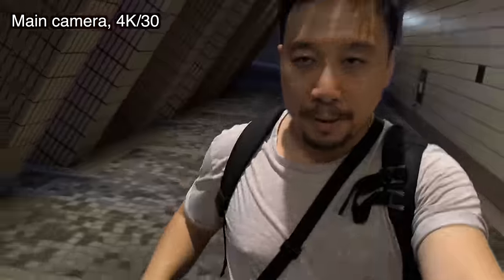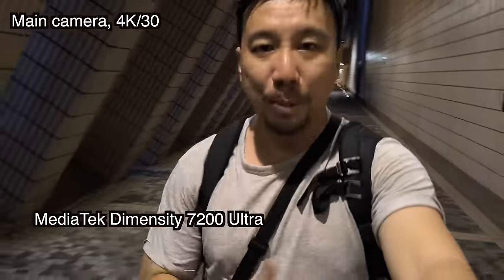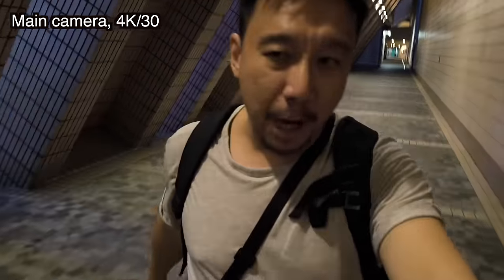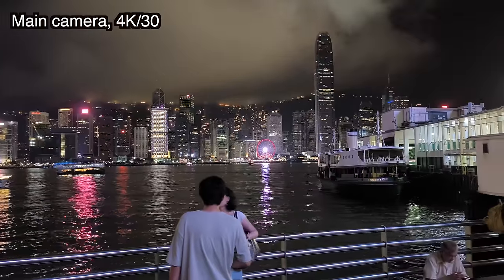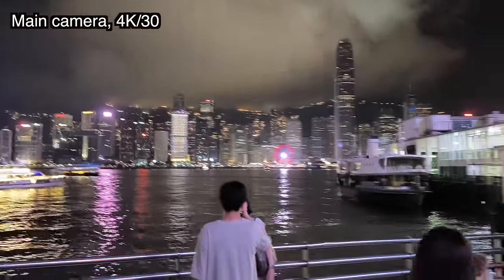Now you're watching ultra wide camera footage. I've been using the phone all day to film vlogs and I still have about 38% battery — that's really good. The MediaTek Dimensity 7200 Ultra chip seems quite efficient. This is Victoria Harbour, Hong Kong Island side across. I'm going to take the ferry — that little boat right there — and cross the harbour to go back to Hong Kong side where two cats are waiting for me to feed them.